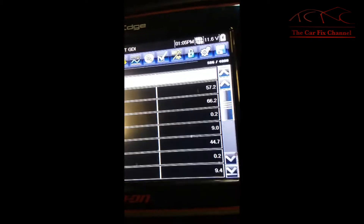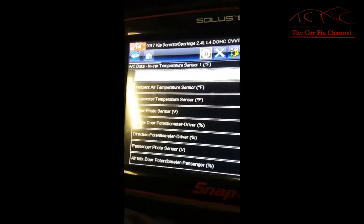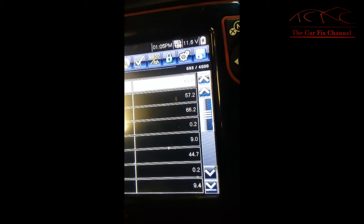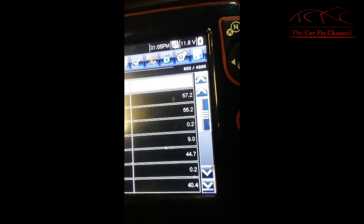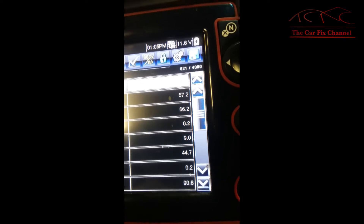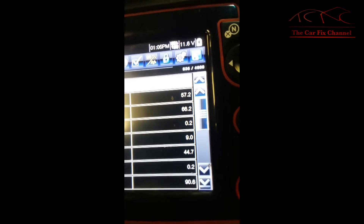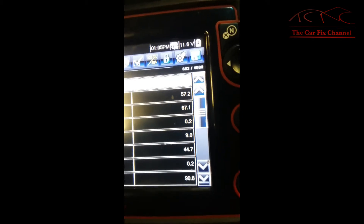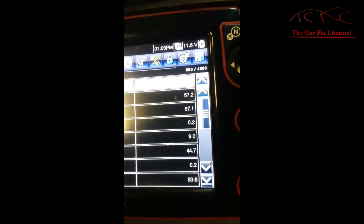The bottom one — 9.4 — that's the passenger side. Watch what happens when I turn it: it changes. So there's something going on with the signal or the air mix actuator itself, so we're going to go there and start checking.